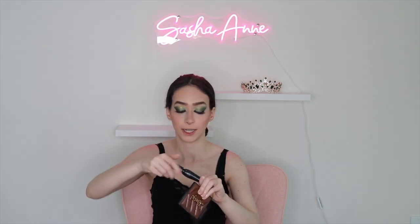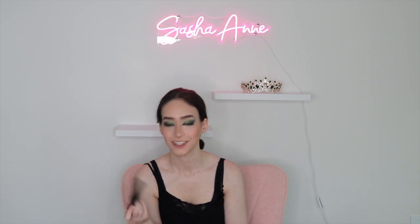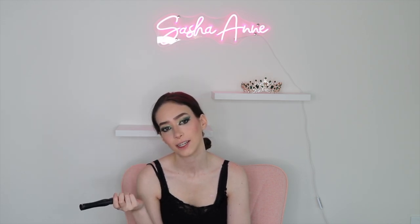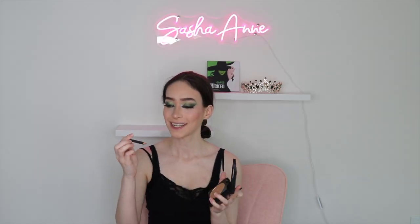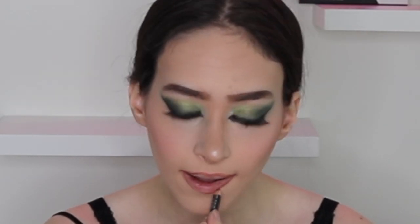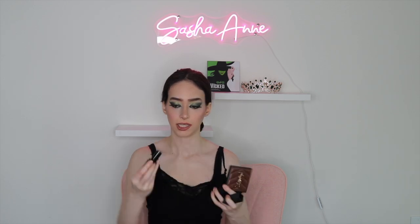For some lower mascara, I'm using my Essence Lash Princess Mascara — this is the mascara I use every day. I love it because it's affordable and gives a really nice fall look. I got it from Ulta. Now I'm going in with my By Mario highlighter. And now I'm going in with my MAC Cosmetics Spice lip liner, followed by my Morphe lipstick in Flirt — and this is a cream.